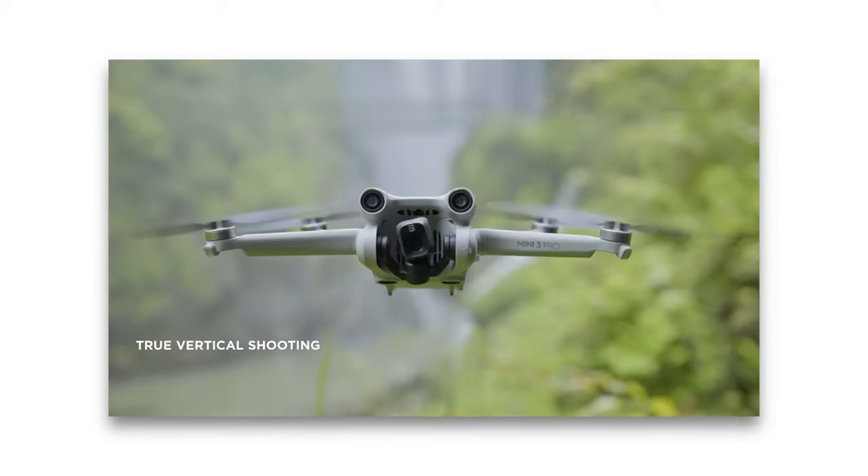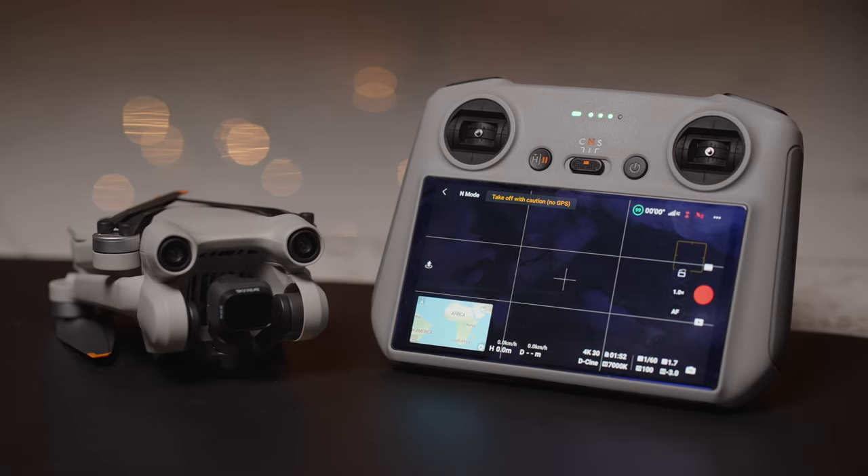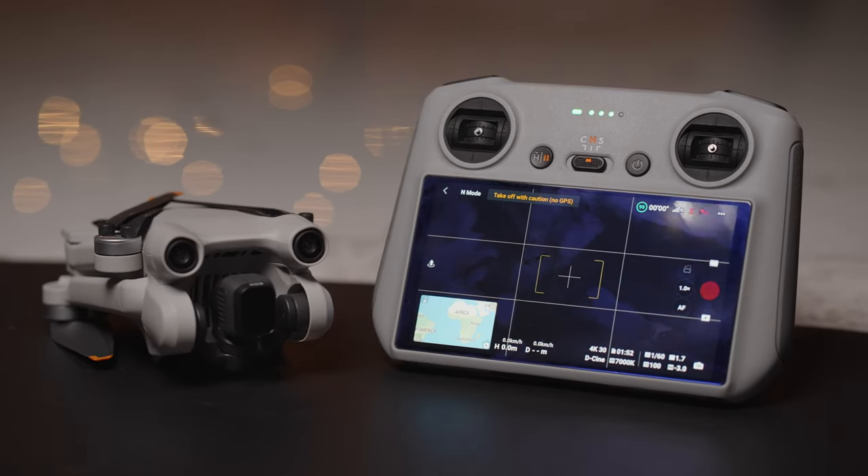This is the first drone that can physically change its camera orientation from landscape to portrait, which very clearly speaks to people who make Instagram Reels, TikTok videos, and YouTube Shorts. I have a very specific need for this drone so I don't find myself using the vertical shooting mode, but just like how I can see myself using portrait mode on the DJI RS3 gimbal, I can very easily see myself using the vertical shooting mode on the Mini 3 Pro — you just have to tap one button to change the orientation of the camera.